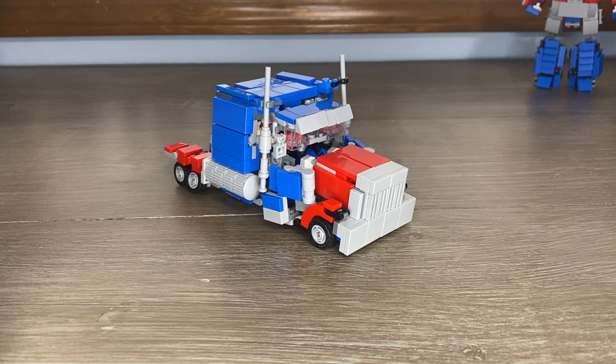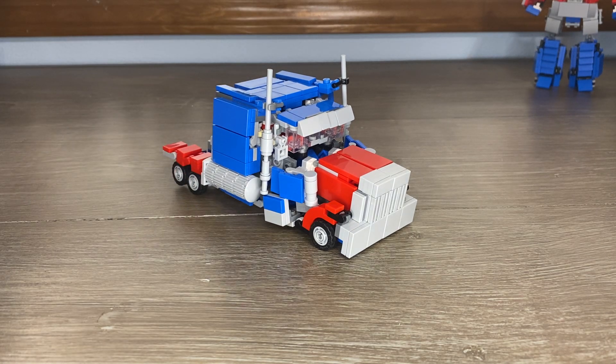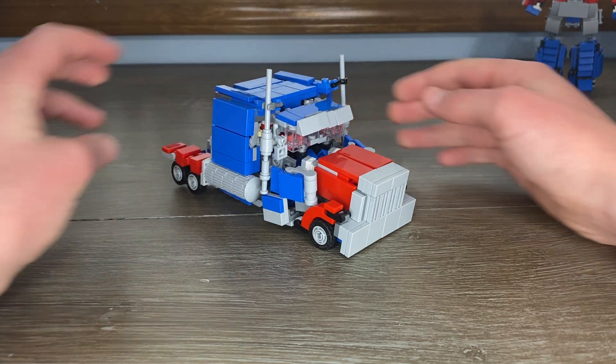My version 1 instructions are on BrickLink right now, but I'll put this guy on there when I get to it. I have a lot going on right now.